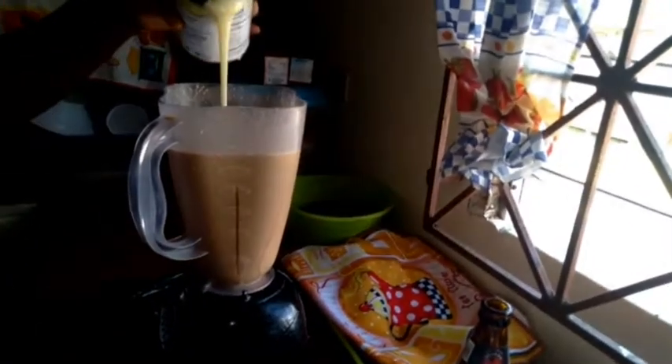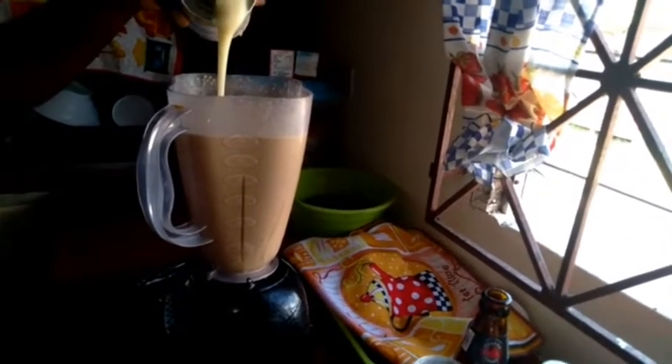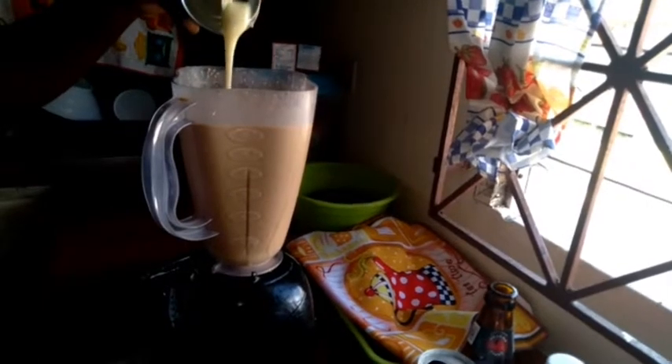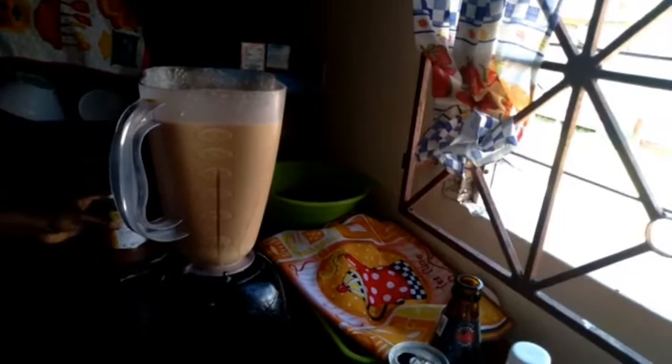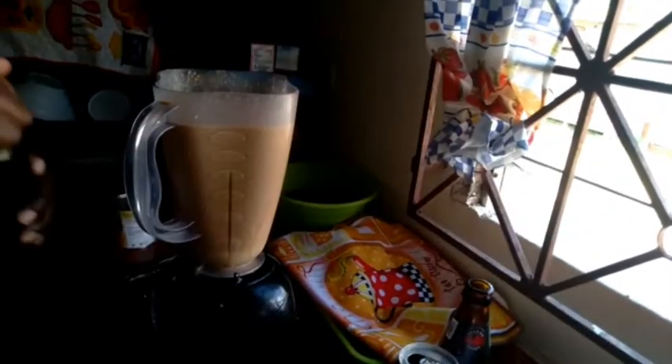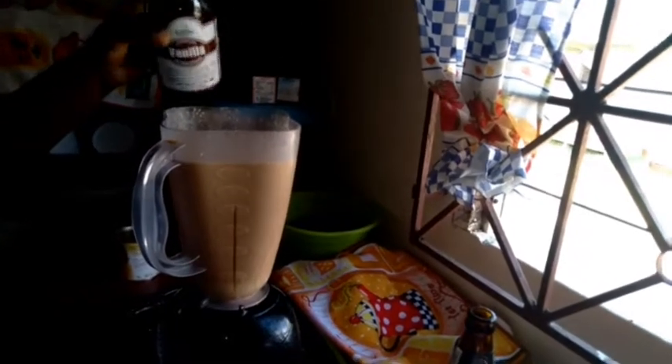I'm gonna put some evaporated milk in there. You don't have to use milk, but you can use a little if you want — remember the Lasco is already in there, but I used less of it. Now I'm gonna add my vanilla — this is my brand, Benjamin's vanilla.